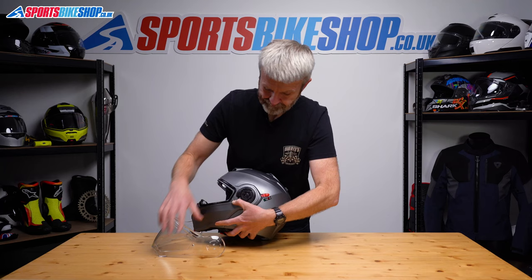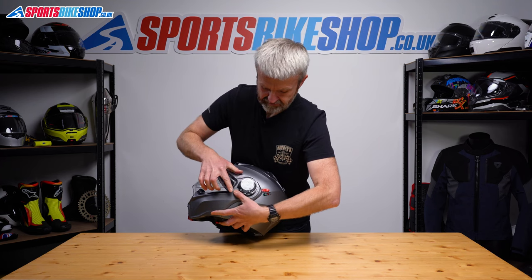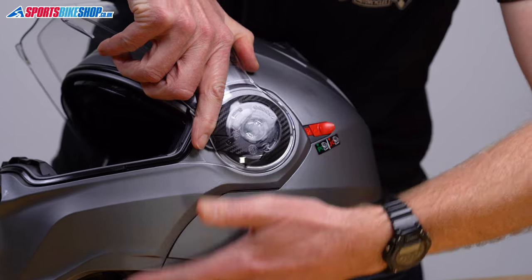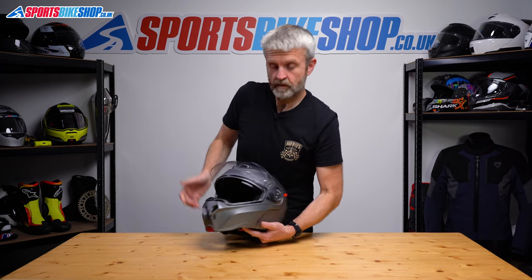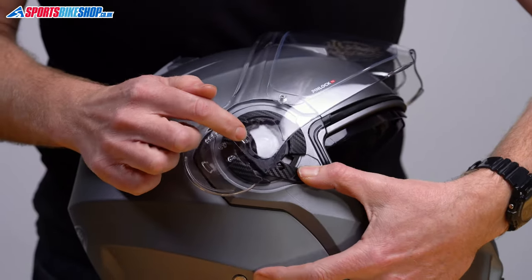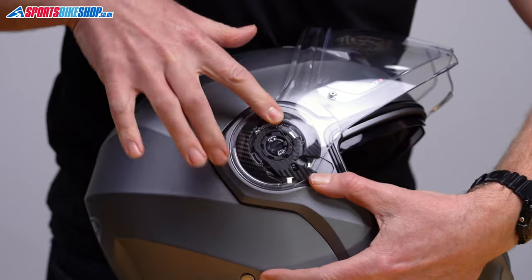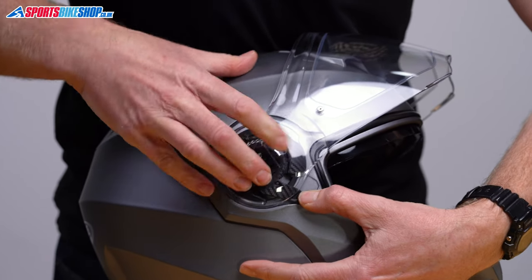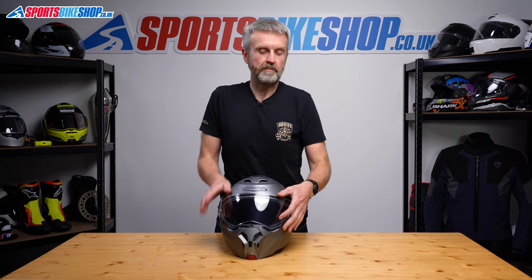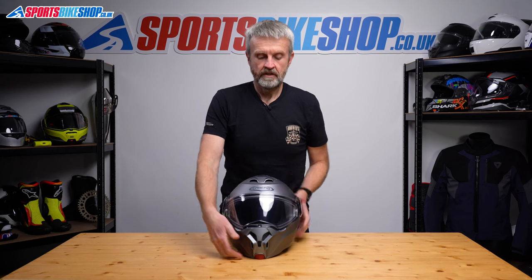So we start with the sprung lever rotated, put the two tabs into place, release — and that's in place. Same on this side: rotate the sprung lever, front tab into that groove just there, back one in, then release. Give that a couple of checks — that's that done.